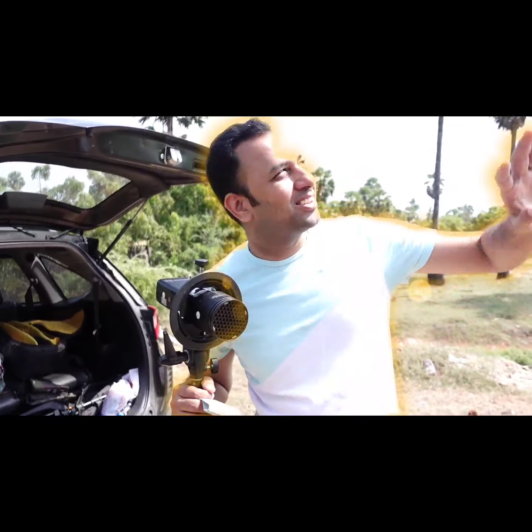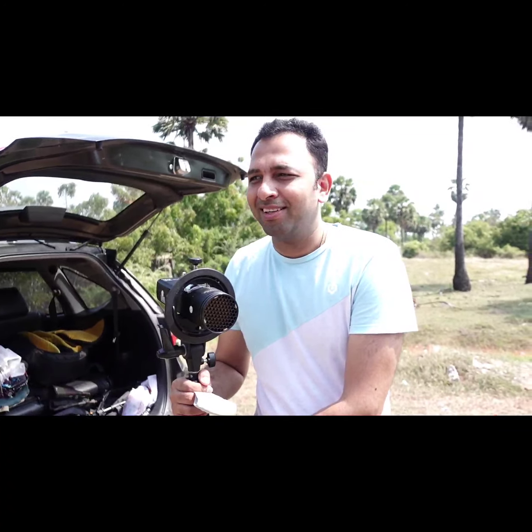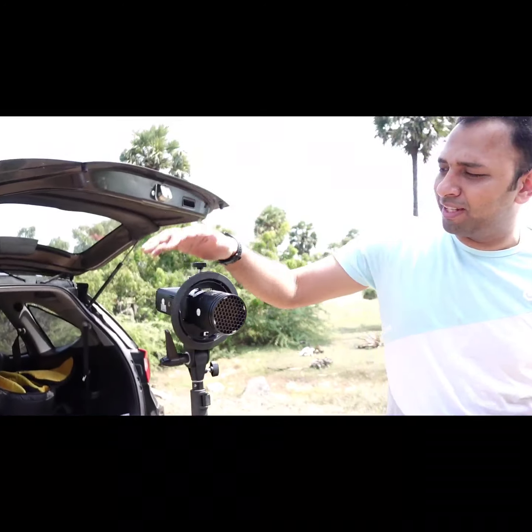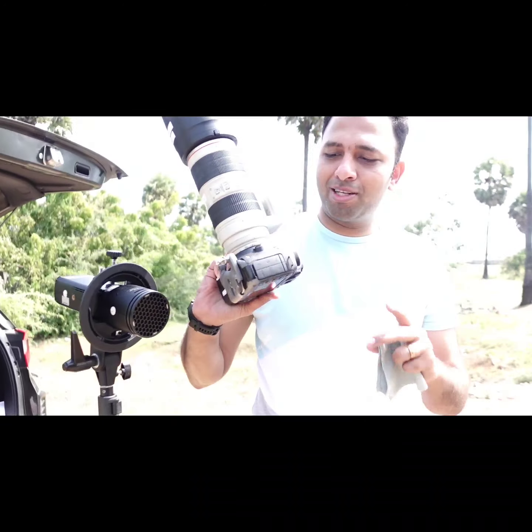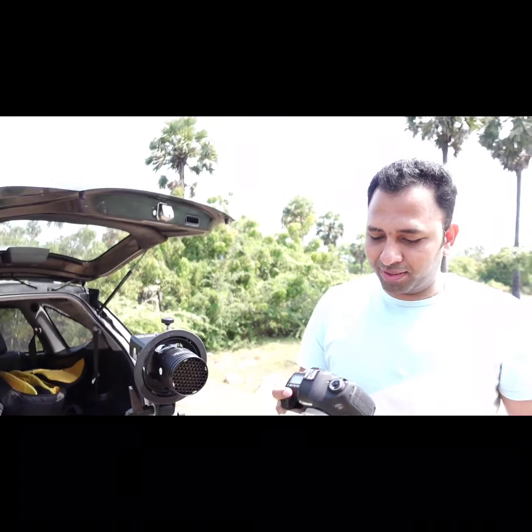Hello everyone, this is Deepak here back with another video. It's a very sunny morning today — actually shooting an influencer. The equipment I'm carrying is a very simple one: Godox AD200, and for the camera, a 5D Mark 3 along with a 70-200 2.8 lens.